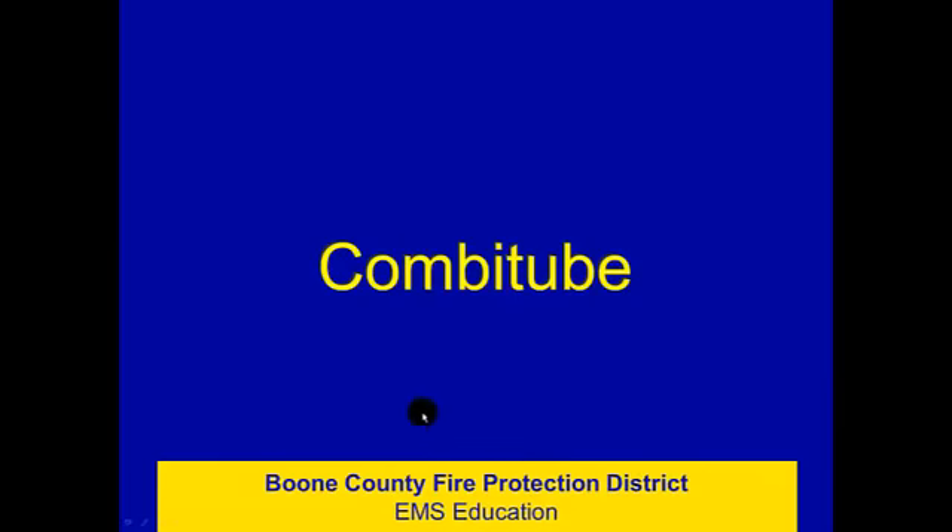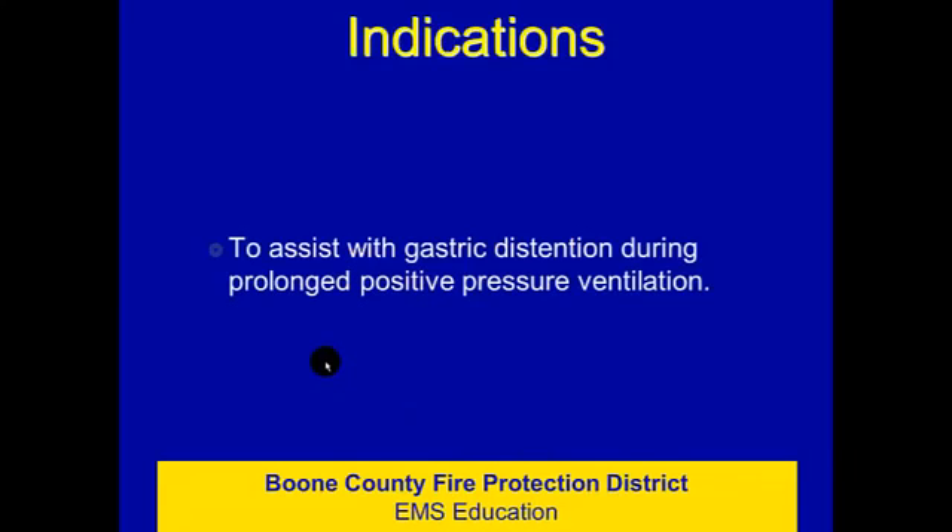This is the second presentation on the Combi tube. In the first one we talked in depth about insertion criteria, but I want to review that briefly here. The indications for use of the Combi tube are to assist us with gastric distension when we're doing positive pressure bag-mask ventilation or bag-to-tube ventilation for an extended period of time. The longer we do positive pressure ventilation, the more likely we are to have problems with gastric distension.